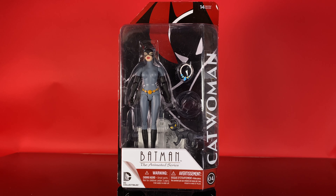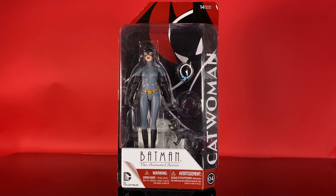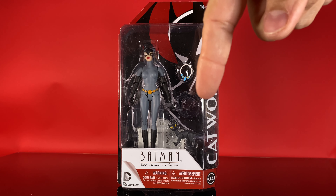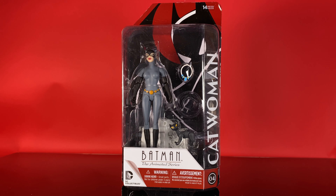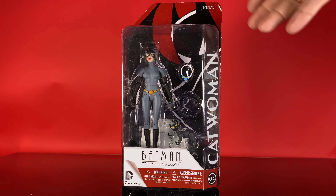As always, we'll take a look at the packaged version first. Catwoman was the only figure in the first wave that was part of Batman the Animated Series. I think the second wave flip-flopped it, so there was three Batman the Animated and one New Batman Adventures, if I remember right. So she was the only one to receive this kind of packaging, which has the red highlighting. We would find out later on, years later, there would be a third variation called Adventures Continue, which had yellow packaging. But for the most part, the line is split between blue and red — blue for New Batman Adventures, and red for Batman the Animated Series.